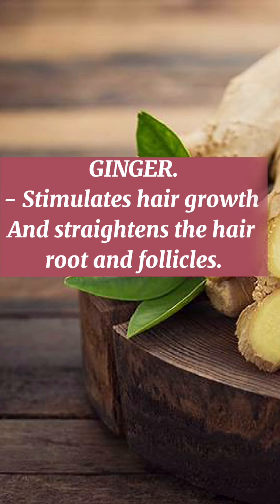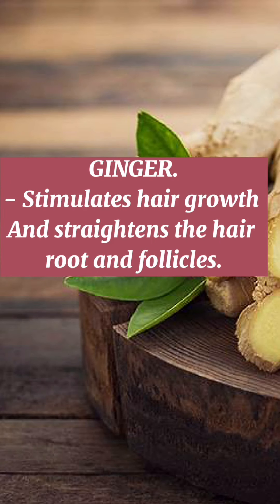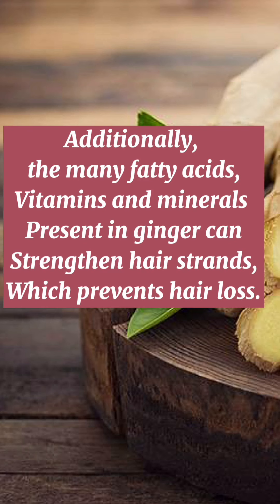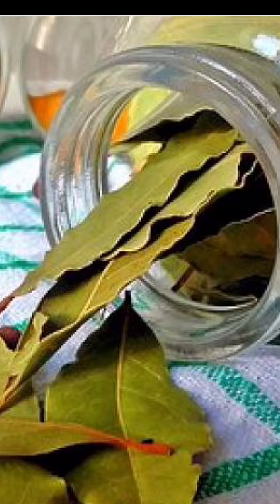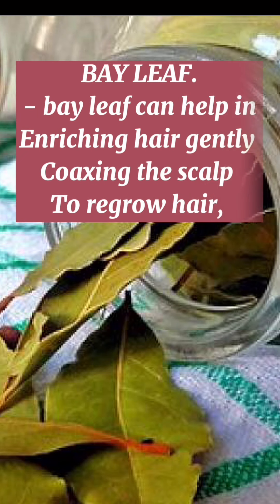Ginger stimulates hair growth and strengthens the hair root and follicles. Additionally, the many fatty acids, vitamins and minerals present in ginger can strengthen hair strands, which prevents hair loss. Bay leaf can help in enriching hair, gently coaxing the scalp to regrow hair.